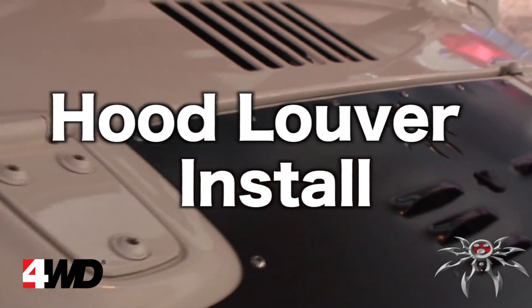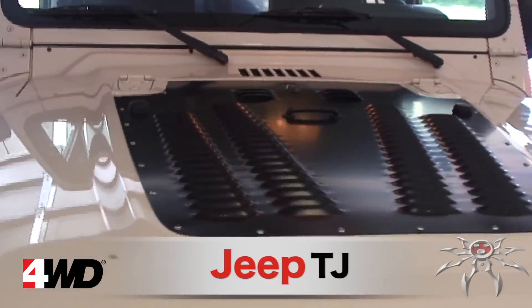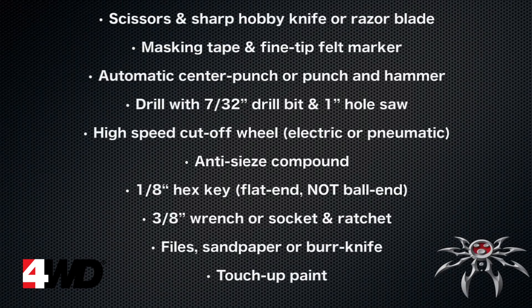Today we are going to be installing a Poison Spider Customs hood louver on a 2005 Jeep TJ. Here's a list of the parts that will be needed for this project. This list, as well as the instructions, can be found on the Poison Spider website and by following the link in the description.